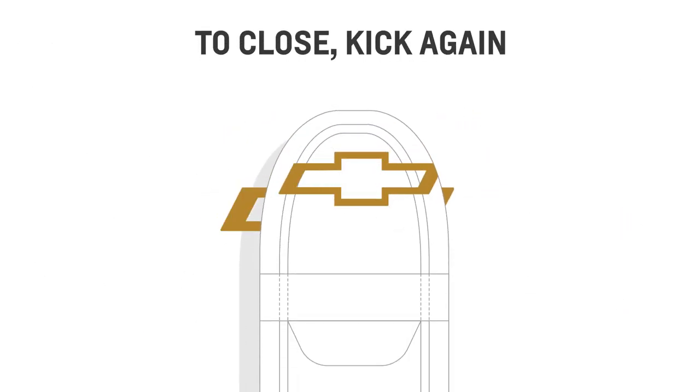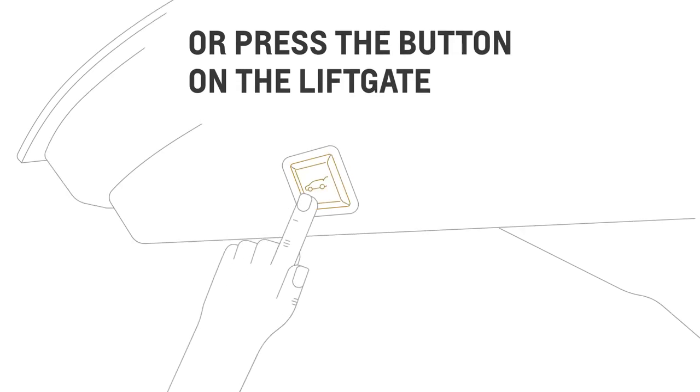To close the liftgate, you can kick again or press the button on the liftgate.